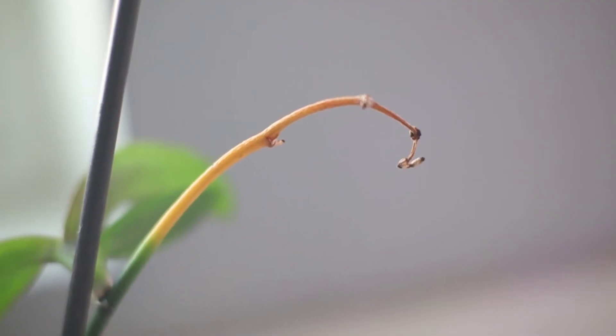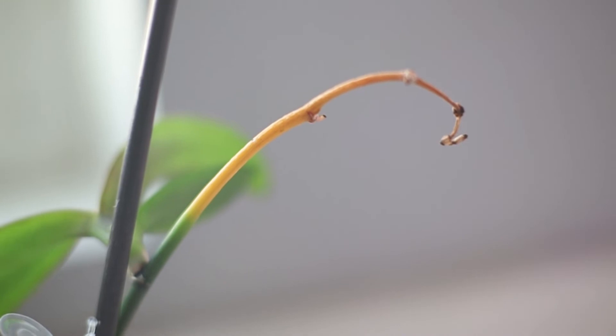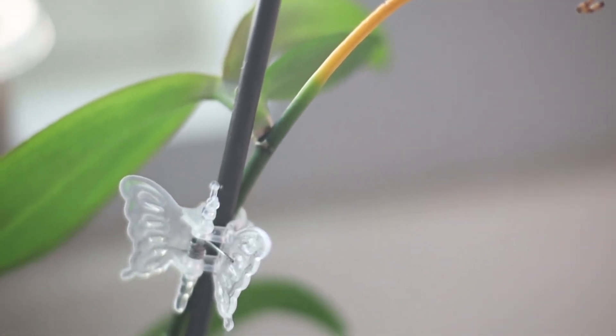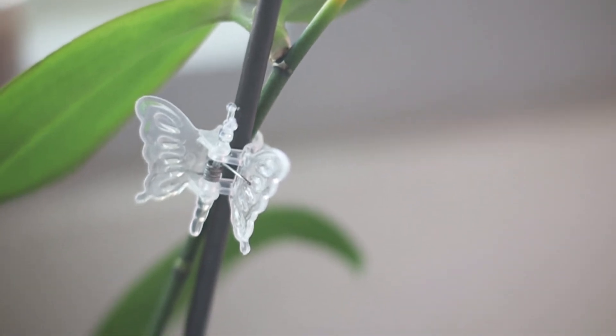A week after the repot, I noticed that the flower spike has started to dry off from the top. I'm going to keep an eye on it to see if it will travel all the way down and stop the keiki, or if it's just going to let the keiki grow. Usually the mother plant tries to conserve as much energy as possible for itself if it knows it's going to survive. But if it knows it's not going to survive, then it's going to push all of its energy towards the keiki. So I'm just going to watch to see which of these two plants is going to make it — hopefully both do, and we'll end up with two plants.